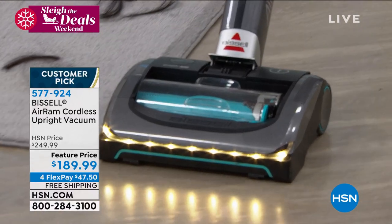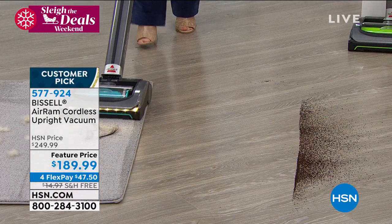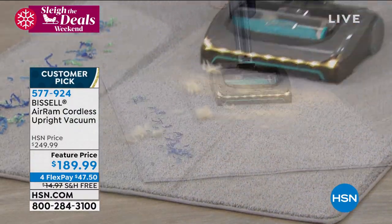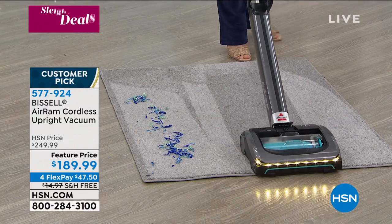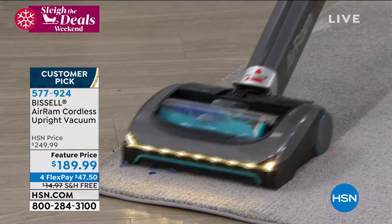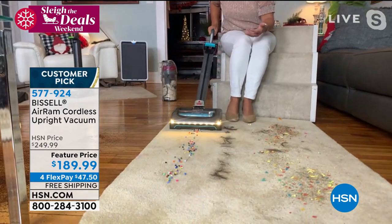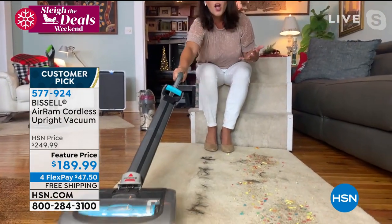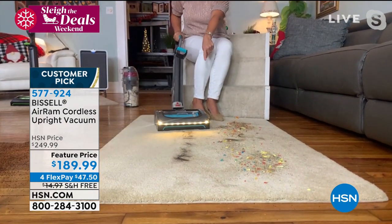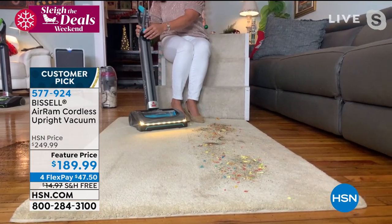Other cordless vacuums don't have the ability to work with the handle down or up. I love the fact that you always tell the story about your kids being able to use the Air Ram — you can do all those kinds of messes. Look at this big carpet — look at the pet hair, completely gone. And you can do it with your handle down.